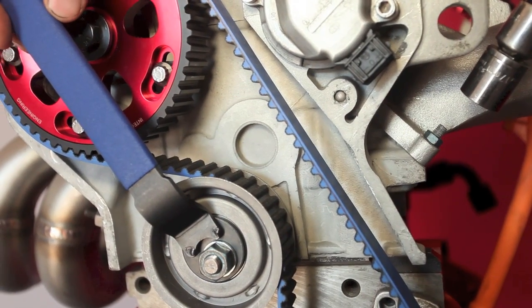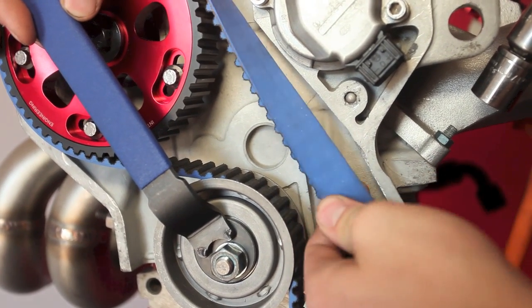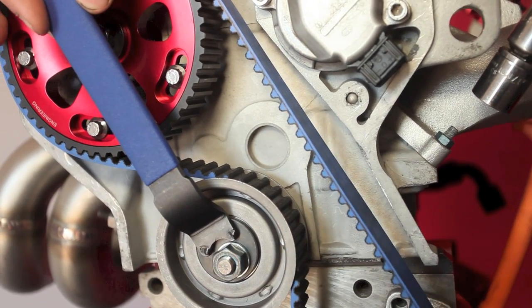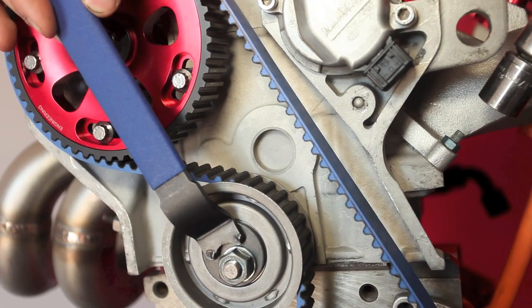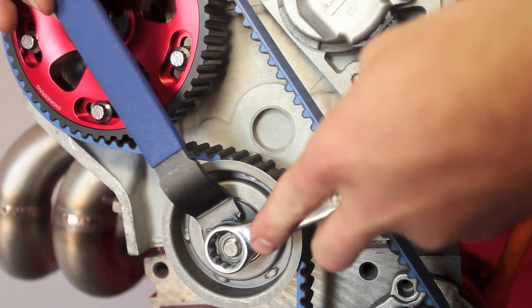You will want to tension the belt until there is approximately 90 degrees of flex in either direction. Once you have achieved the desired tension on the belt, use a 17mm wrench to snug up the nut. You will not need to tighten it in this step.